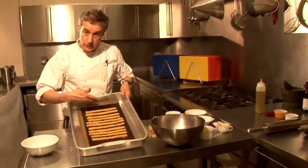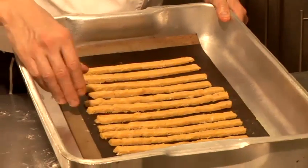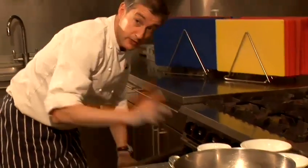I've actually laid them onto a bit of baking parchment. You can use greaseproof paper provided the oven is below say 150 degrees. I'm actually going to use the oven on 180. I'm going to cook these off for probably about ten minutes and we'll end up with lovely cheese sticks. So in they go.